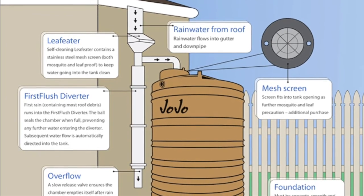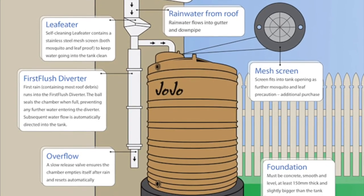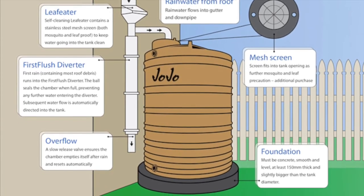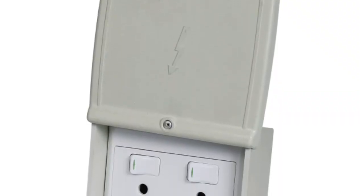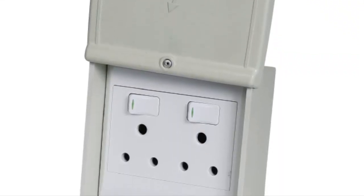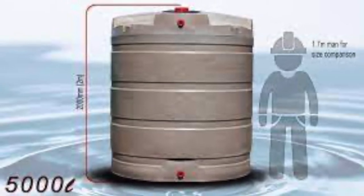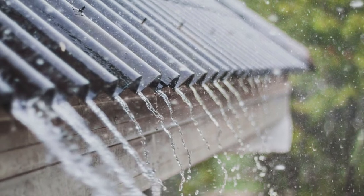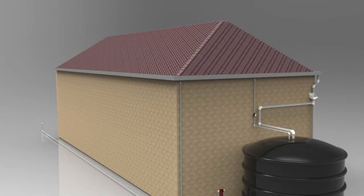Rainwater collection checklist. 1. Select where you'll place the tank. 2. From the weight of the tank, it's advisable to pour a concrete slab for the tank to sit on. 3. If you'll be using a pump and motor assembly, have an electrician install a weatherproof point near the tank. 4. Make sure it's possible to get the tank where you want to use it — a 5,000 litre water tank is a big structure. 5. Roof area can be any size; obviously the bigger the roof area, the faster the tank will fill up.